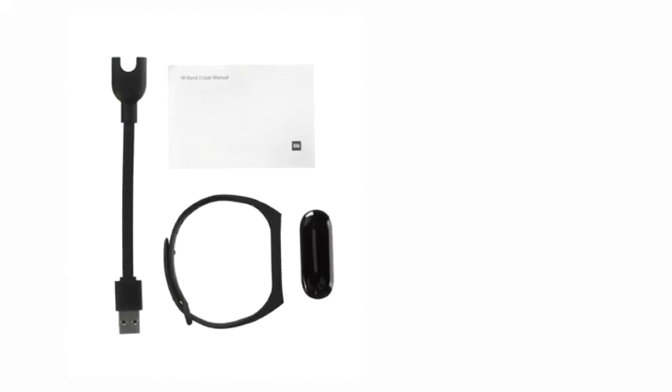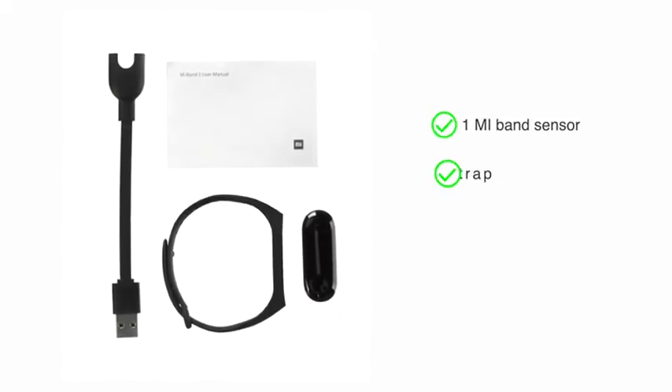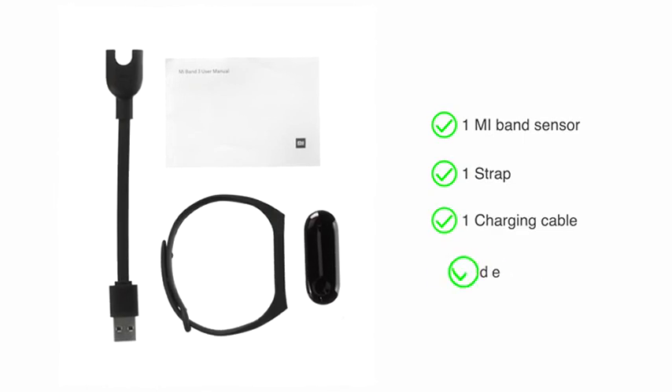Inside the box, you will find one Mi Band sensor, one strap, one charging cable, and one user guide.